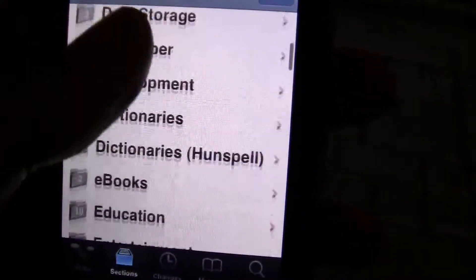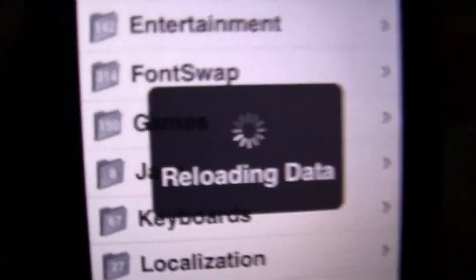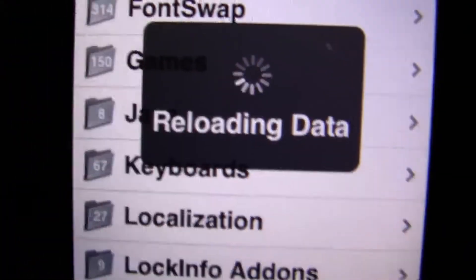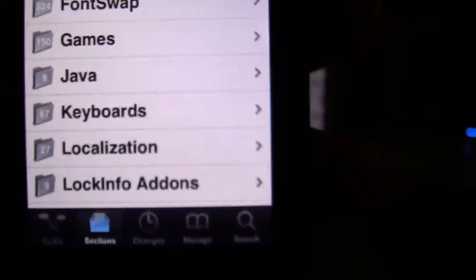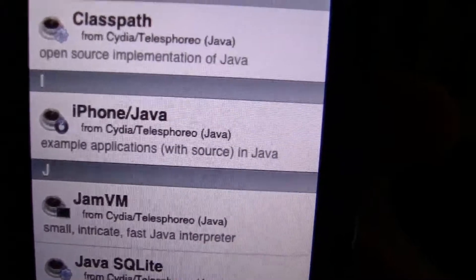And then you can change these. You can get games, Java. You can get Java stuff, iPhone Java.